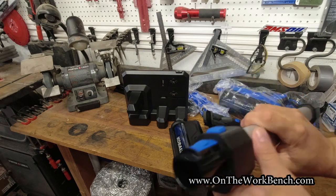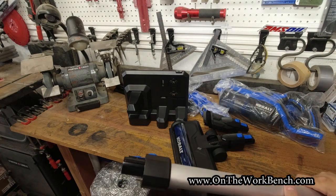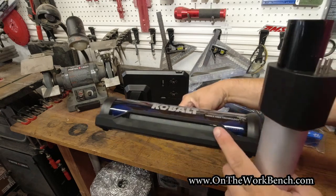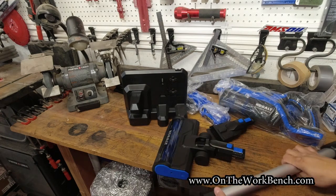The metal wand is interesting — there are some contacts here. I suspect those are going to help illuminate an LED light bar at the bottom of what we'll call the regular carpet cleaning head.